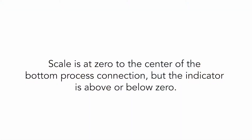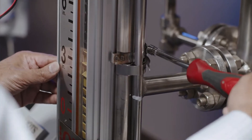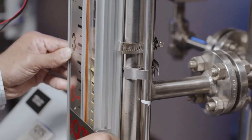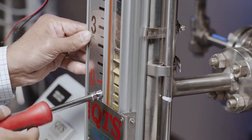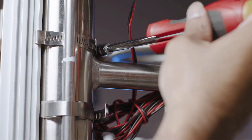Scale is at zero to the center of the bottom process connection, but the indicator is above or below zero. The scale assembly is mounted to the chamber using stainless steel gear clamps. It can easily be adjusted in the field using a screwdriver or nut driver. Make sure scale zero is in line with the center of the process connection.